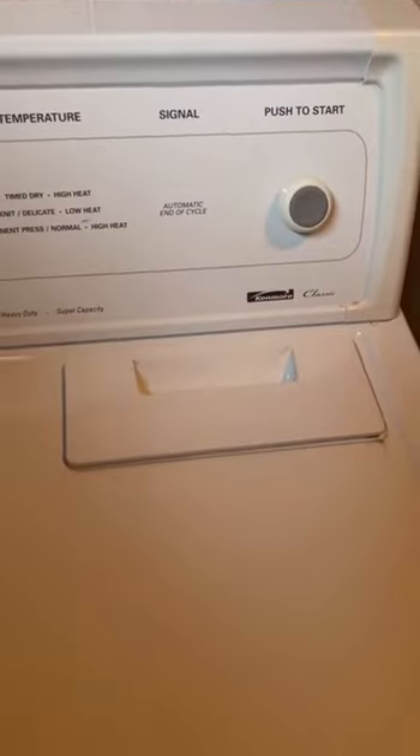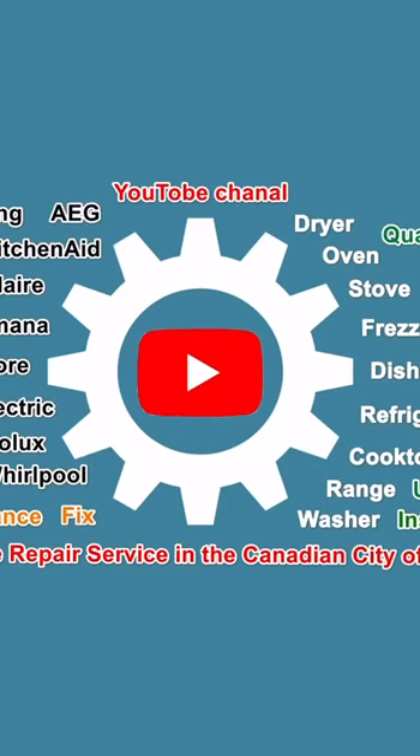I'll attach the vent pipe and the Kenmore dryer repair is complete. Don't forget to like this video and subscribe to the channel to learn more about repairing and servicing appliances in the Canadian city of Winnipeg. Thank you for your attention — see you soon, bye bye.